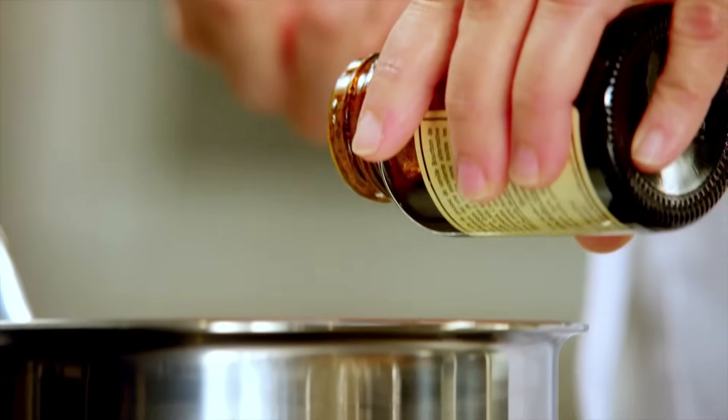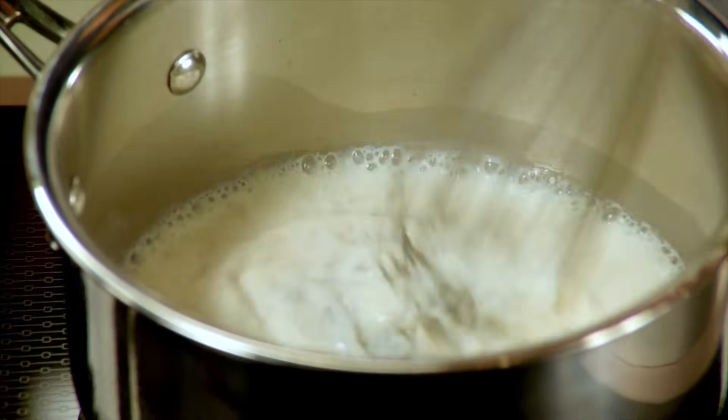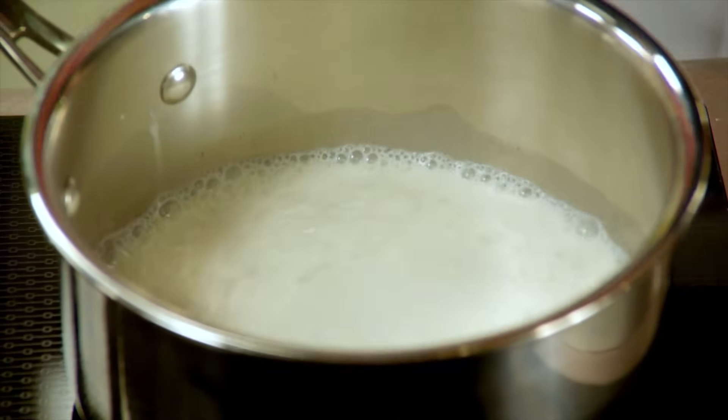I'll add about a teaspoon and a half of vanilla bean paste. I do like to use the paste or a bean, especially when you're going to see it, as we are in these strawberry cream tarts.